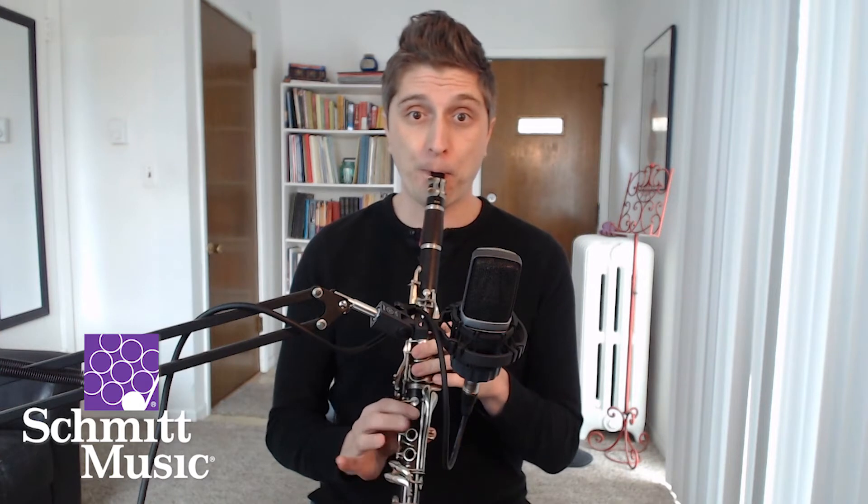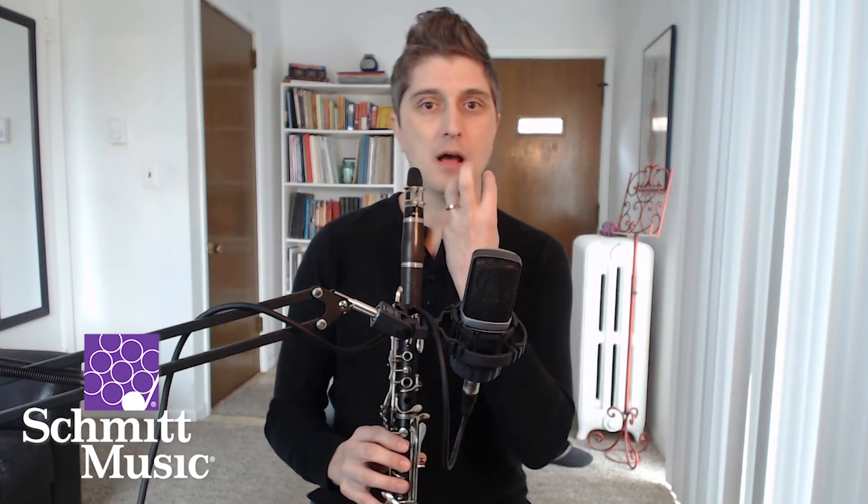Now if you just blow through it, not much is going to happen — because you're just getting air through it. So what you want to do is gently squeeze until you get that first sound. It might be a squeak; it'll probably be a squeak at first. We all started with squeaks, and then we found notes after that. But if you go way too tight, no air will come out. So it's somewhere in the middle — blow through and slowly tighten your mouth together on it.